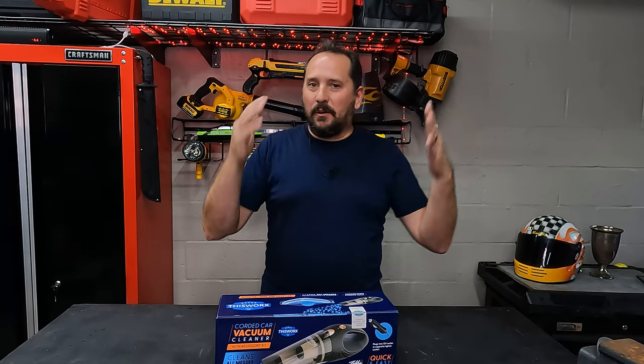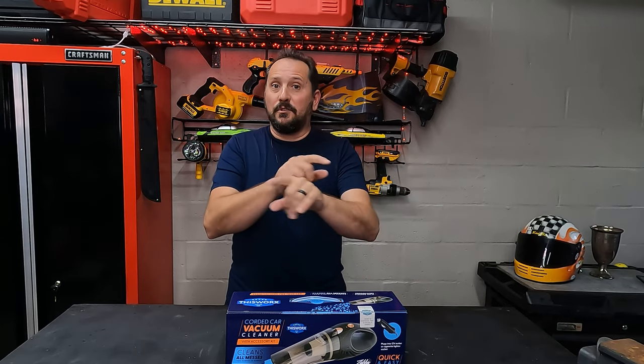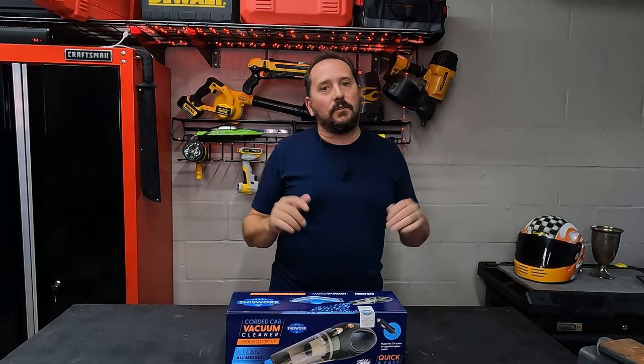Hey, this is Doug from Doug and Nicky, and I am out here in the testing studio with a cool new product, which we got because, as you know, we do a lot of RVing, a lot of travel.